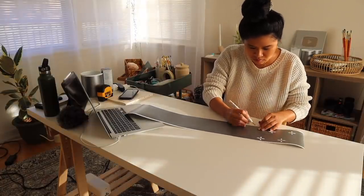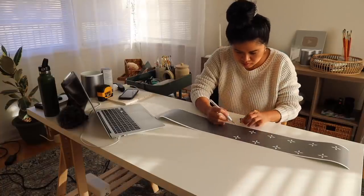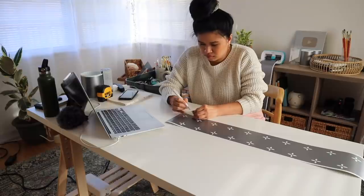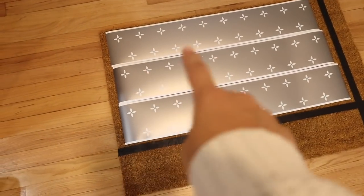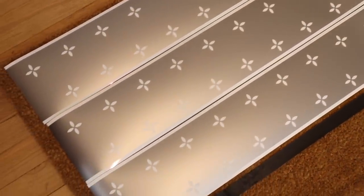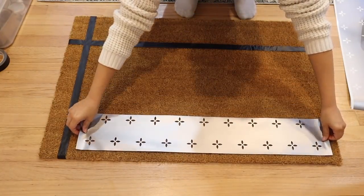Now it's time to weed this out. Since I'm creating a stencil, I'm going to be removing the leaf shape. I'm using vinyl because it makes it super easy to stick onto the doormat without bleeding through. In total I created three of these stencils to cover the entire doormat. I'm moving them around and aligning them on the mat to make sure everything is evenly spaced out, then pressing it all down to make sure it's really stuck before covering up parts we don't want spray paint on with tape.